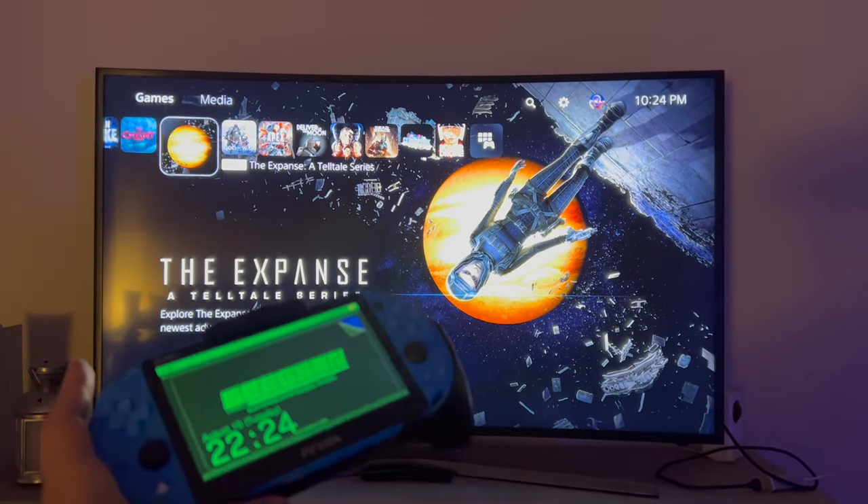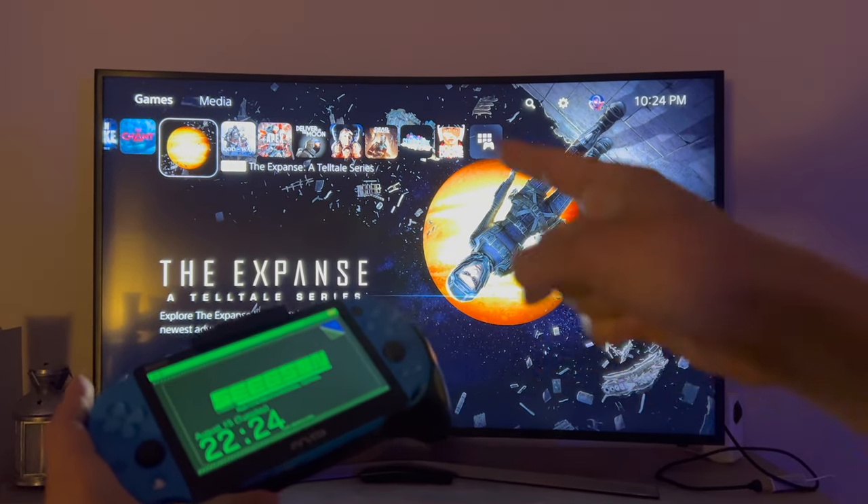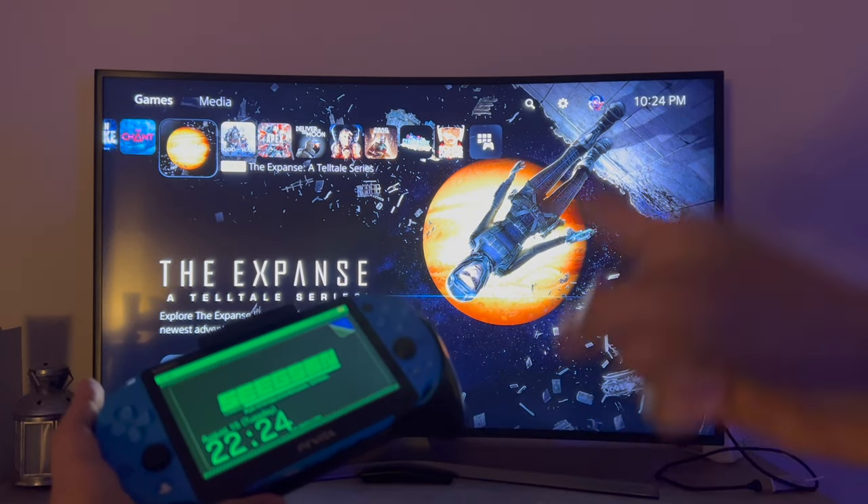What is up everybody, welcome back to my channel. Today I'm going to be showing you guys how to play your PS5 on your PS Vita, so let's get started.